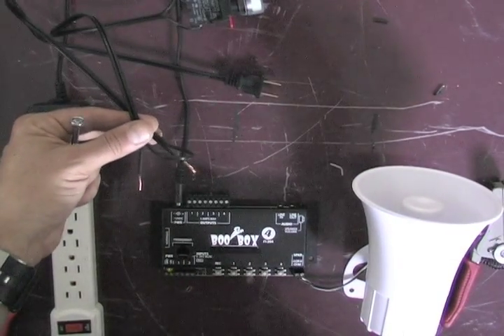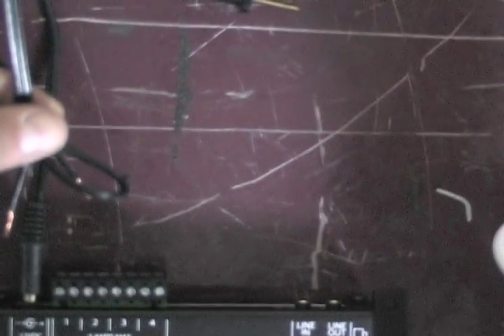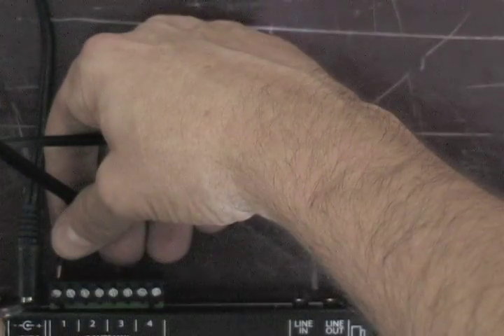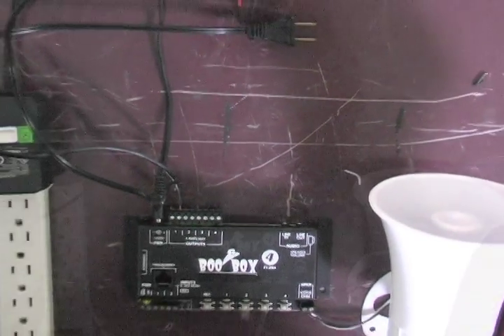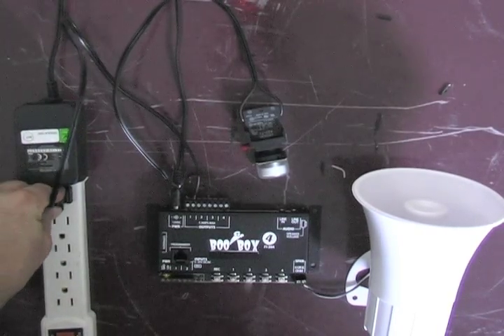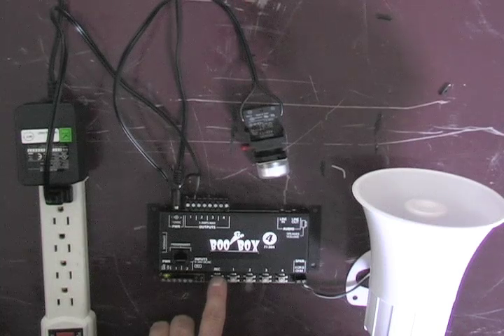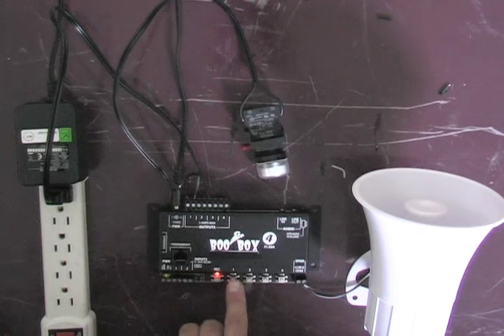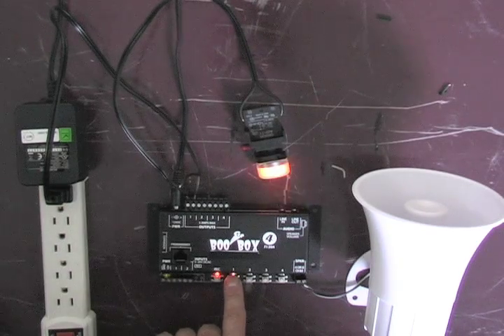Now I'm going to take those two pieces that I cut and stripped, and insert them into the BooBox 4. Now I plug the power cable into the power strip. I can press record on the BooBox 4 — the record light will come on — and I can press the number one button to turn that light on and off.